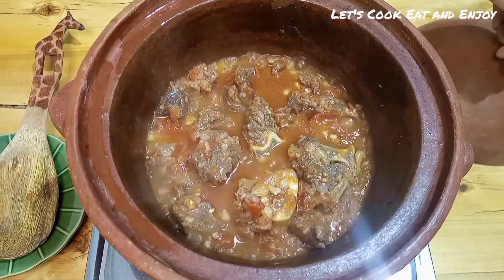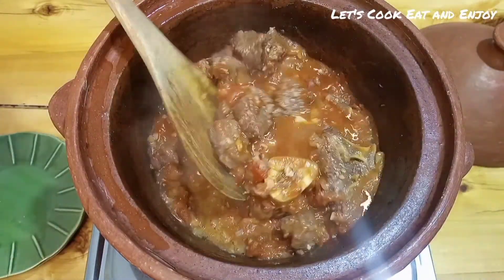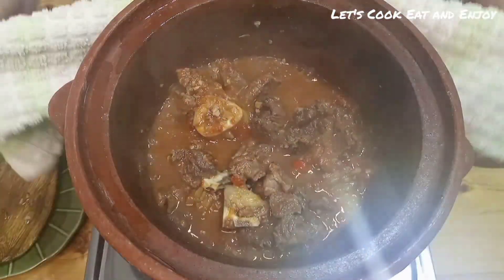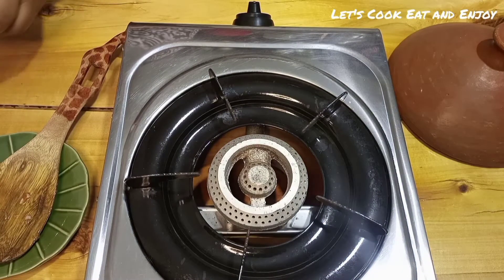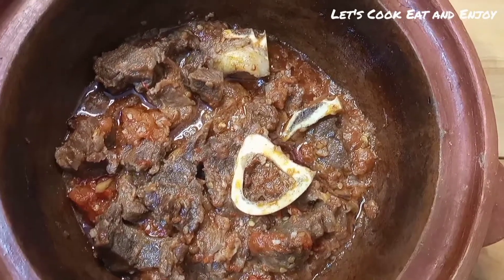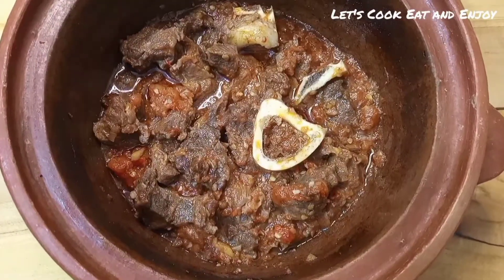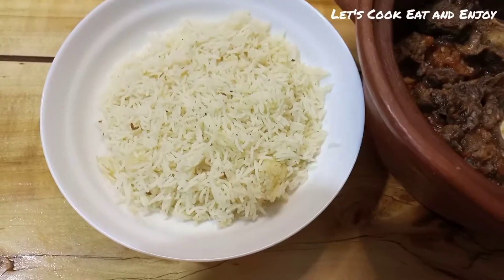After 10 more minutes, as you can see, my soup is now thick — this is exactly what I wanted. I'm going to remove it from the fire because these pots tend to preserve a lot of heat. Once everything had cooled down, as you can see, it's beautiful — still lovely.